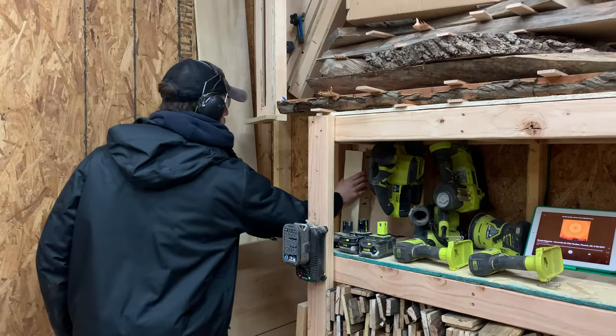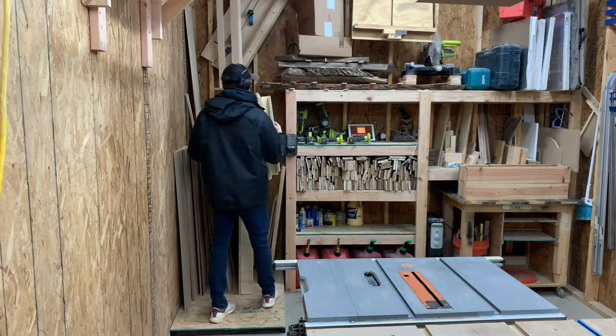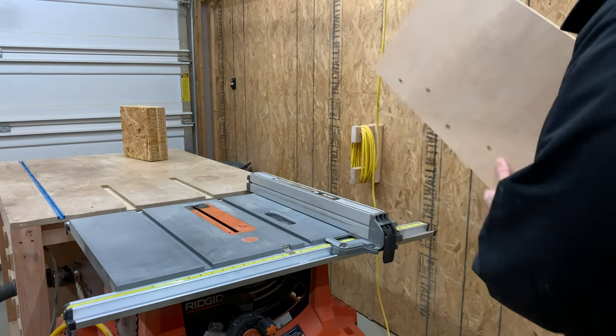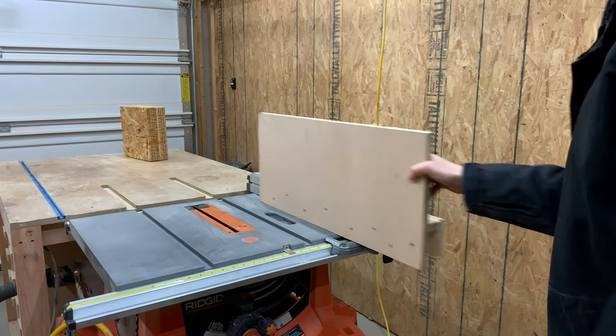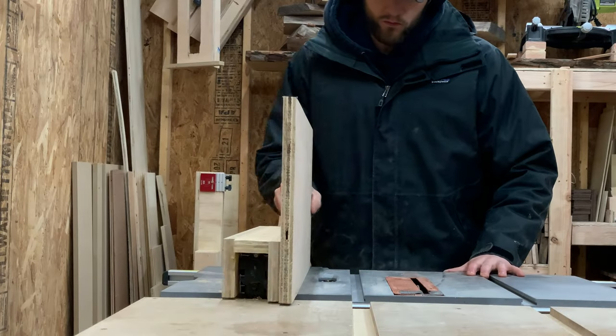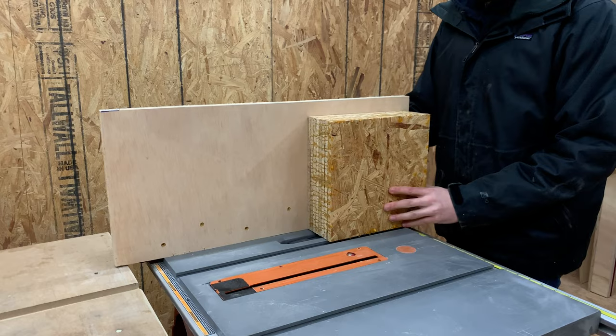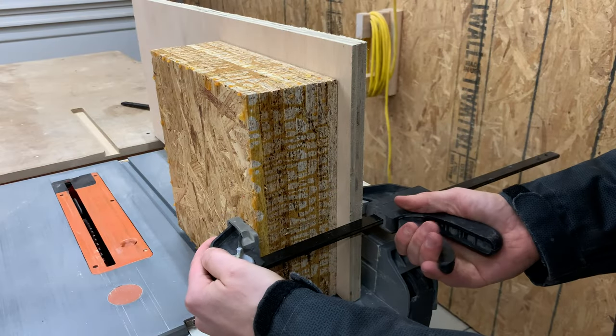Before I headed over to the table saw, I stopped off at scrap wood station and picked up our vertical panel cutting jig. This is nothing more than a few pieces of plywood that create a bridge over the fence, allowing it to slide back and forth in a straight line. The blank can then be securely attached to the jig before we run it through the blade.